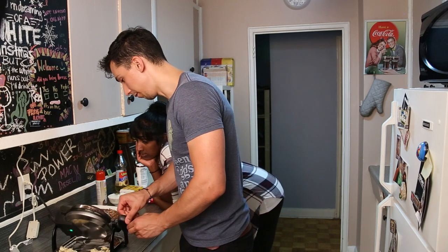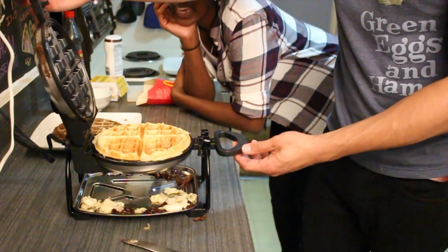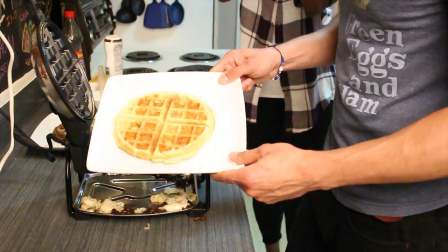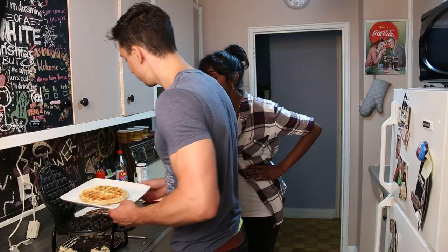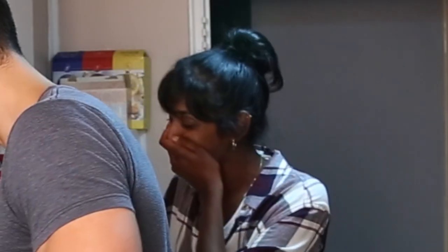Flip it around. I love that this flips. Oh yay, oh my god, it looks so beautiful! So that's how that turned out. How amazing does that look? So what we're going to do, we're going to place this on top of this, and then we're going to eat it together.